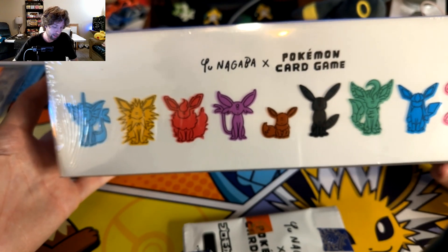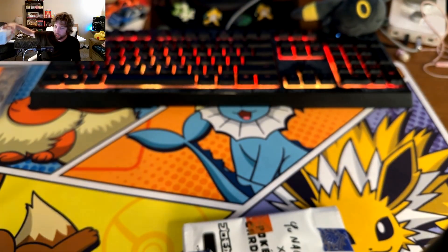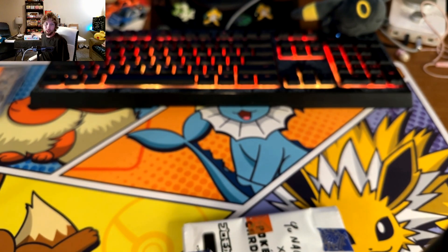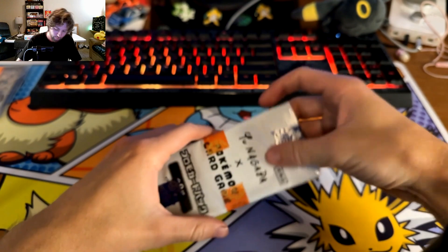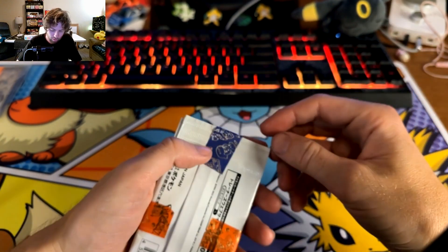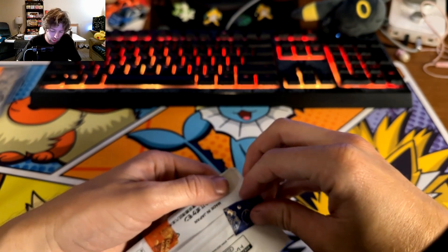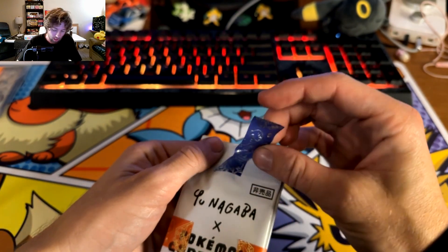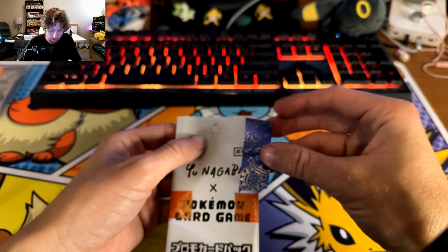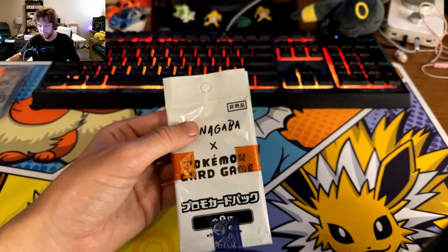Really cool box - sorry I'm not opening it, but if I get another one I'll open it. I'm trying to get better about when I get cool stuff, actually making a video and opening it, because I'll end up getting cool new release items and then just sit on them because of work or time.